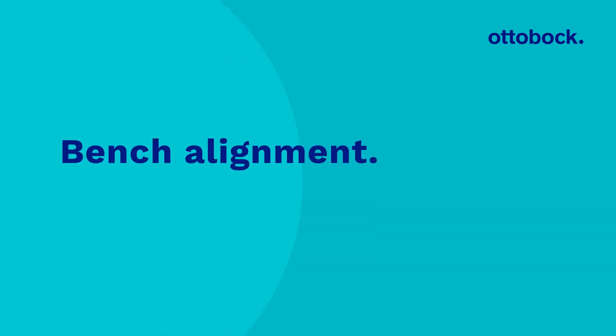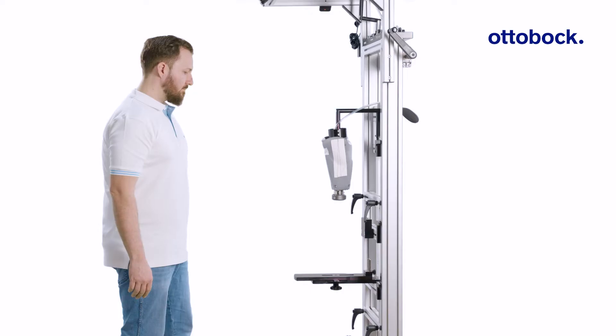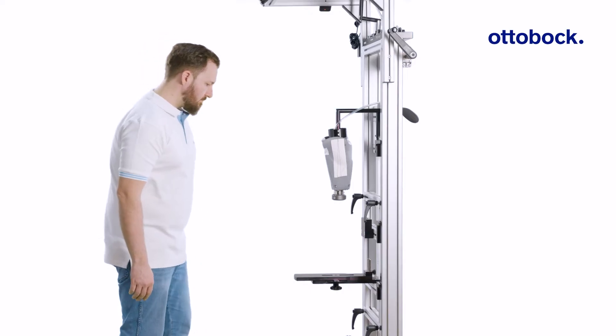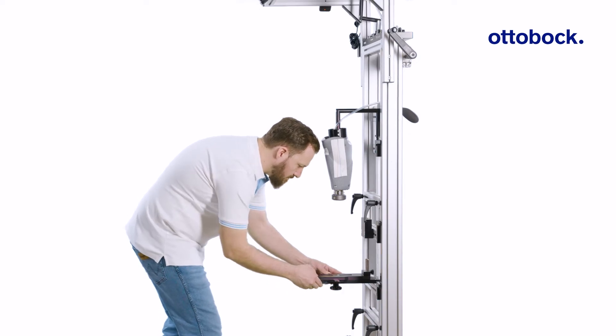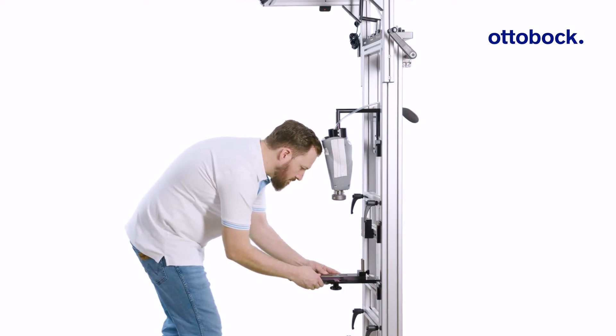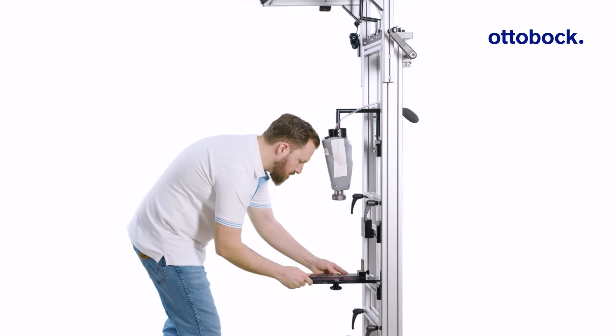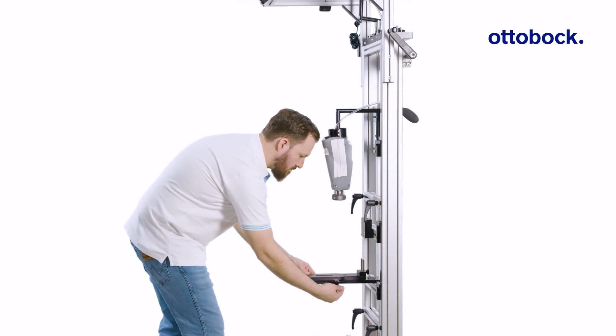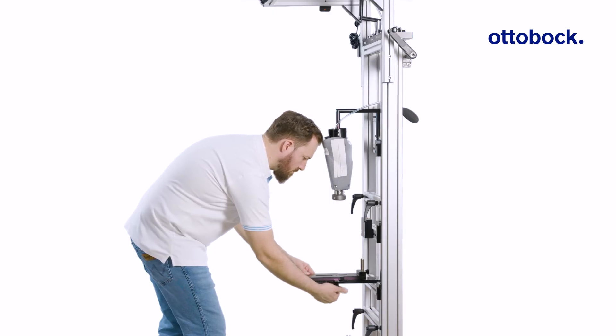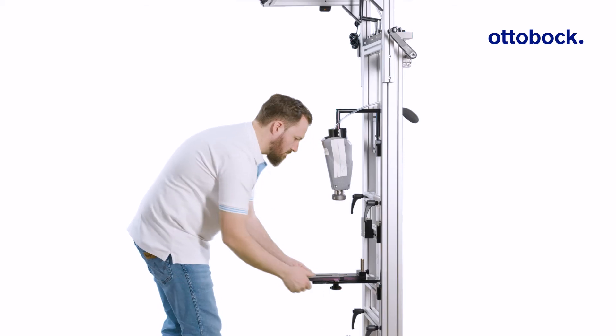For the bench alignment process, observe Ottobock's general alignment recommendations for transtibial and transfemoral prostheses. This video shows the specifics of aligning the Taleo ADAPT using the transtibial alignment recommendations and the Ottobock Proza assembly device. Adjust the plate for an external foot rotation of approximately 5 degrees.